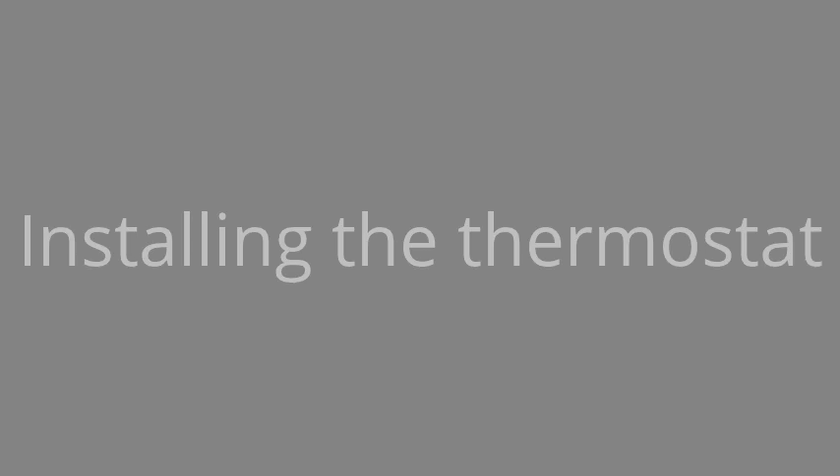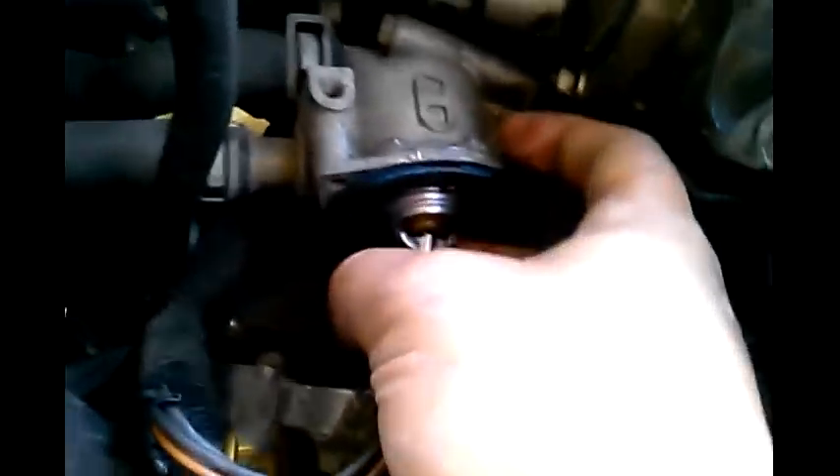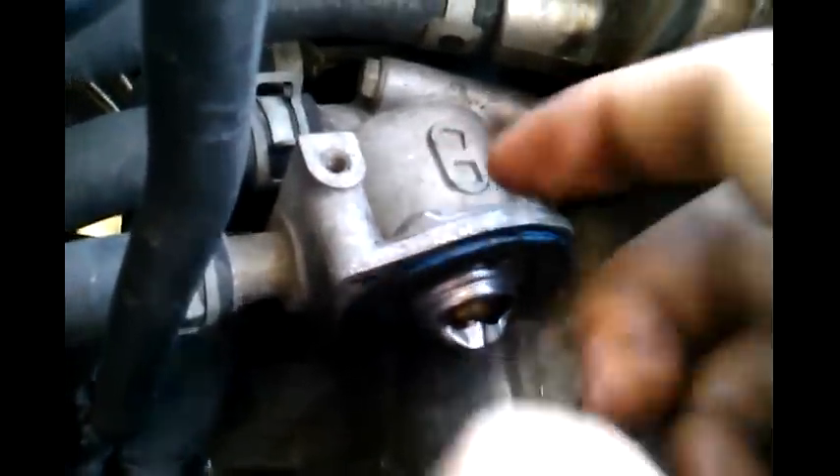I had to put sealant on — you don't need to. Just make sure that the bumps on the gasket align with the grooves inside this part. You can tell where the grooves are by looking at this part outside — there's this bump, and that bump.